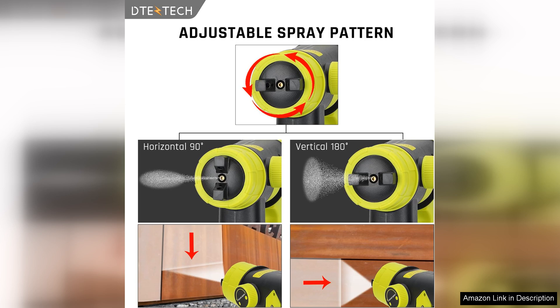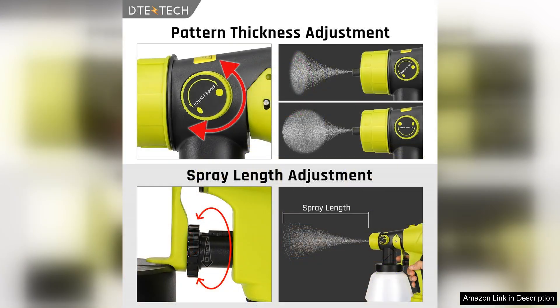The adjustable flow control is another major plus. You can easily tailor the paint output to suit your project, whether you're tackling furniture, fences, or walls. The sprayer's lightweight design ensures that extended use doesn't lead to fatigue, and the ergonomic handle provides a comfortable grip for precision work.